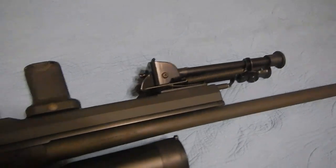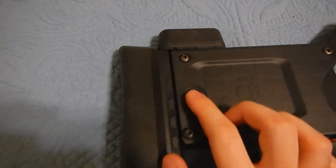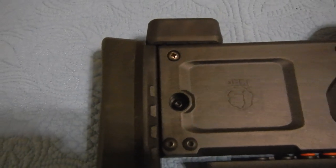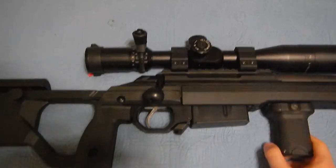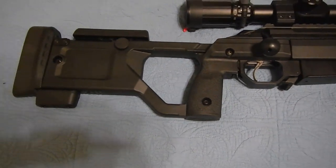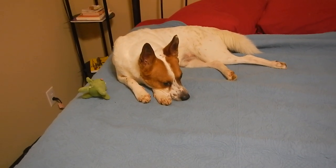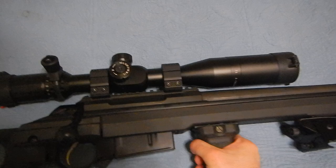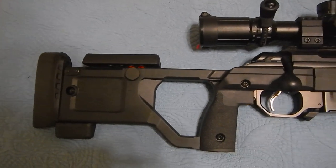Let me flip that over for you. Nothing too drastic on this side. That is not a QD mount right there — it's just recessed for a screw. Kind of a bummer, but I know they have QD mounts available for this. But yeah, that's a quick overview — not much to it, just providing some information.